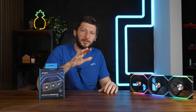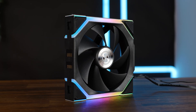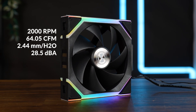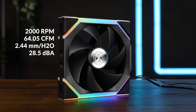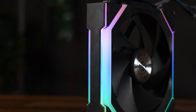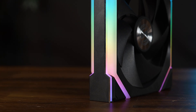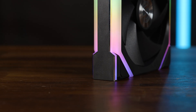But I'll let you be the judge of that. The SL120 non-LCD that we're talking about today is an up to 2000 RPM fan pushing up to 64.5 CFM at up to 2.44 mm of H2O and up to 28.5 dBA according to spec. It is still a Lian Li fan, so we still have ARGB lighting all across the fan — this time two individual zones: the thicker one close to the blades and the outer one going around the metallic-looking caps.